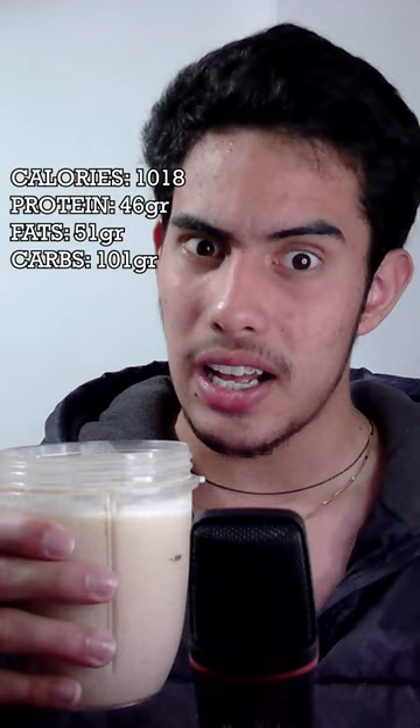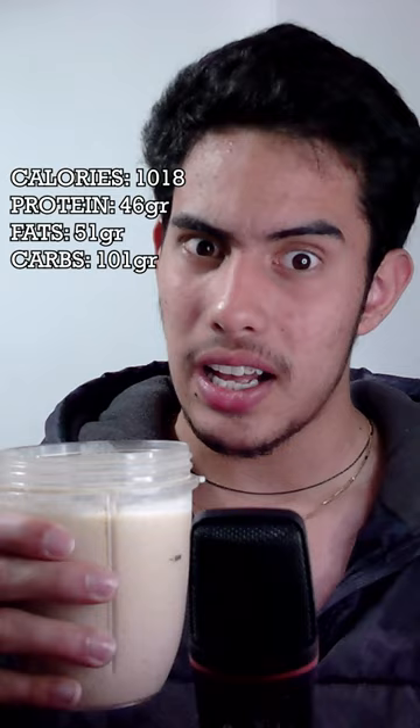You can also add some creatine if you want to look like Ronnie. This shake packs around a thousand calories in just around 500 milliliters, which is insane. It is not unnecessarily huge or thick like many other mass gainer shakes, and it is actually super easy to get down.